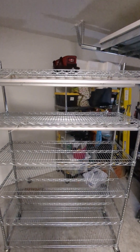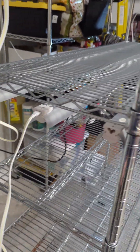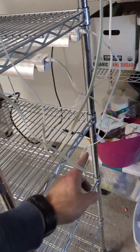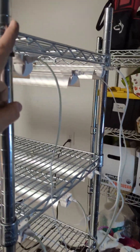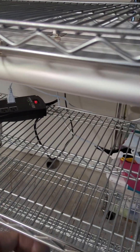Got these daisy chained together — one switch per rack — and each rack has power coming down one side to the outlet.